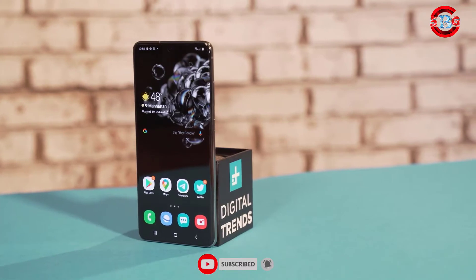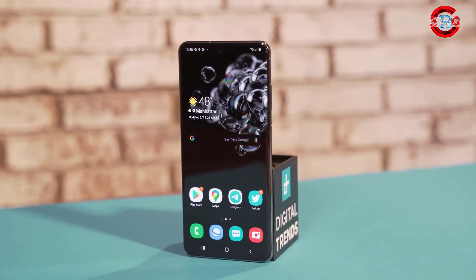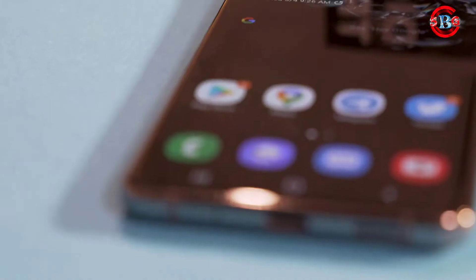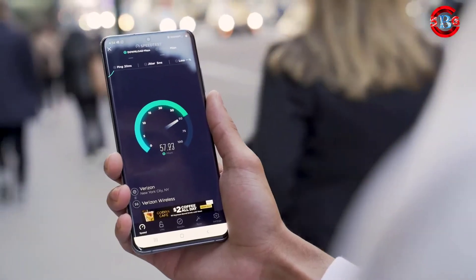The Galaxy S20 Ultra is a lavishly equipped device with an extravagant price tag. $1400 gets you an opulent 7-inch display with a 120Hz refresh rate, the best internals you can ask for in an Android phone, and 5G compatibility with all the major networks.